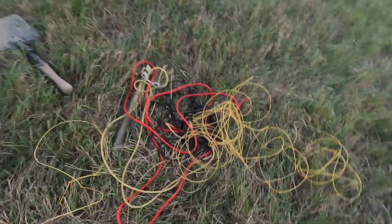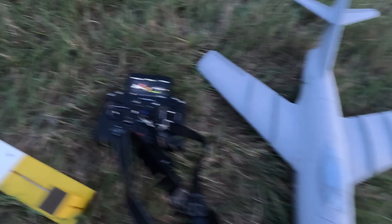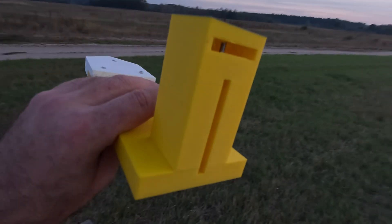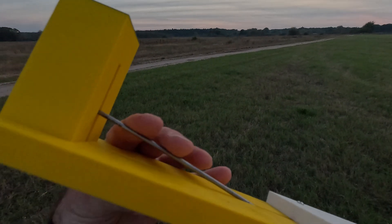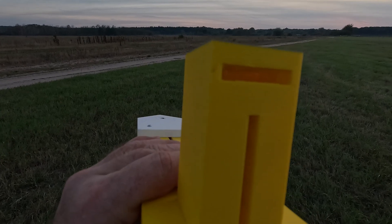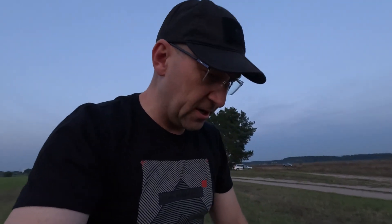I had doubts whether it would work. There are three different rubber bands here, a peg to fix it after stretching — about 15 meters of fishing line. Quickly made — designed yesterday, printed today. Normally you launch it by hand, but I made it so there's a 3mm rod here with a slot, and the line is released by pressing with your foot, to keep your hands free.